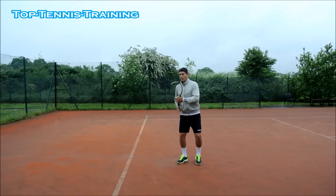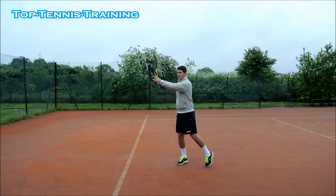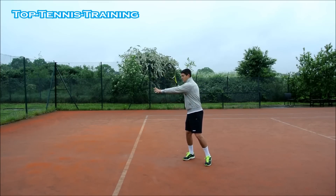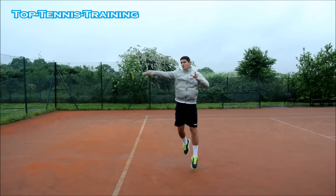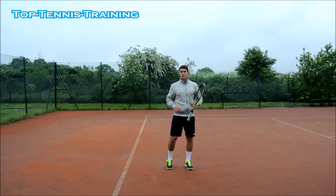If the ball is high, your racket preparation needs to be higher to deal with that higher bouncing ball. On a normal ball you can be in a lower position, but on the higher bouncing ball you're going to lift your racket head higher so you can come on top of the ball and come downwards for a flat hitting shot.